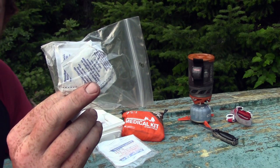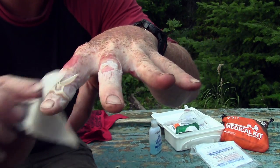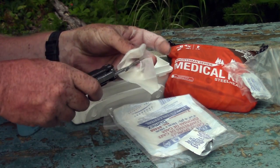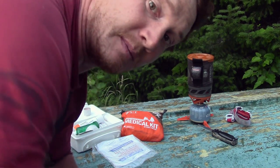I've got some alcohol wipes here, so I'm going to wipe off both my hands, and I'm going to cleanse and sterilize the scissors on my Leatherman. That's what I'm going to use to cut off the dead skin. Should be fun.